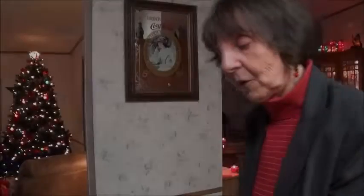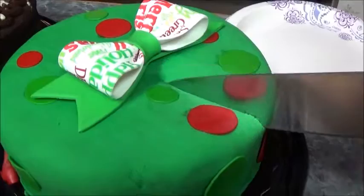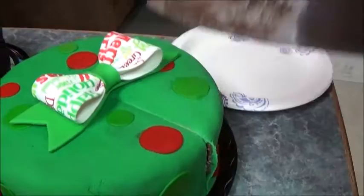Over here, so you can see what it looks like. It's got this hard crust here. I'm just going to cut a little bit of it.